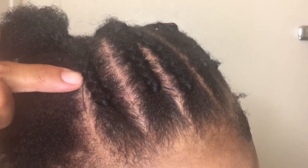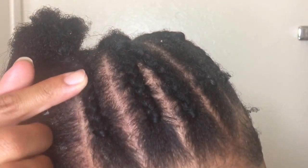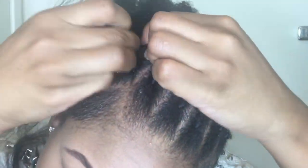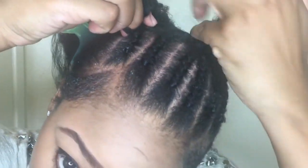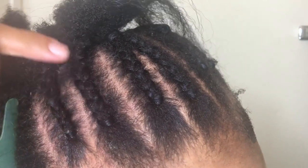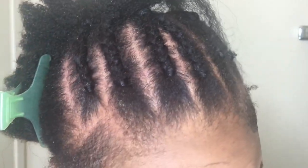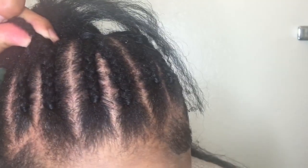You can see it's a long part — it's closer to this side than the other. You can see the part is really close together, with more hair on one side than the other. So my braids are as close as they can be. Now I'm going to get another piece of hair and connect this so it will be a single braid.